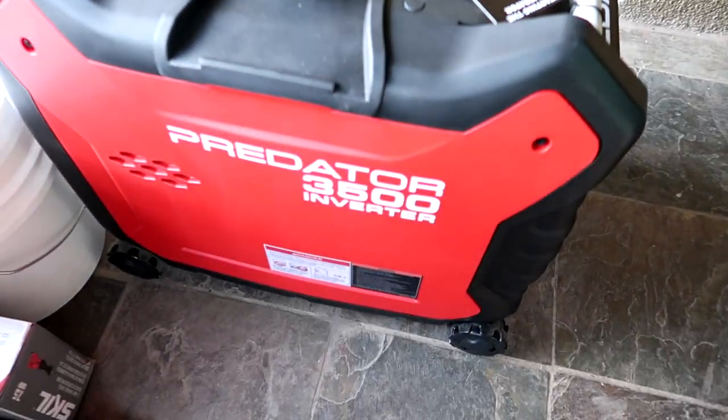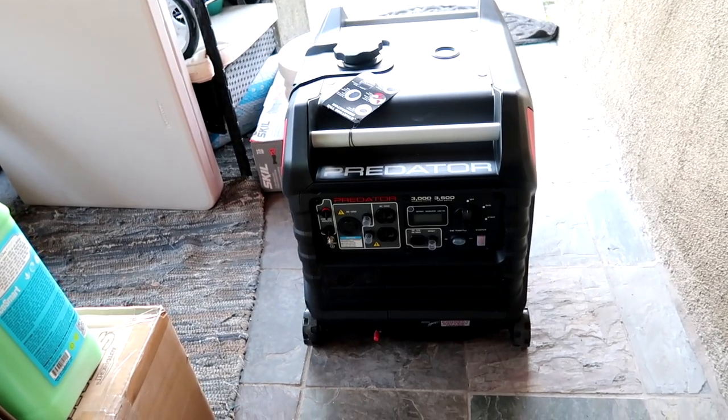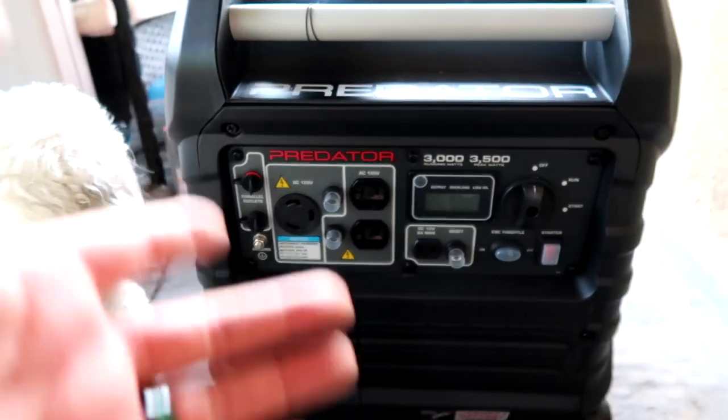The most expensive thing I bought was a generator from Harbor Freight — it's the Predator 3500 generator. I could have got a smaller one and saved some money, but I'm just thinking long term about the power. I don't have to worry about power.